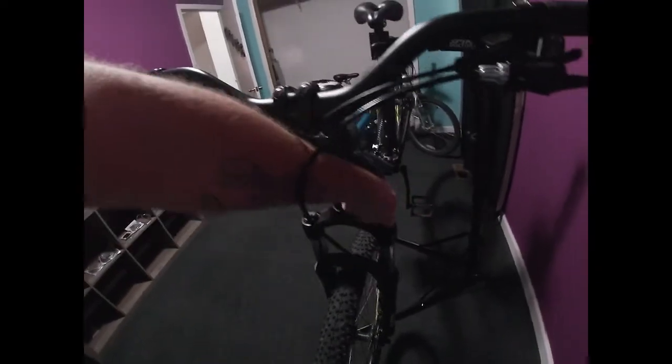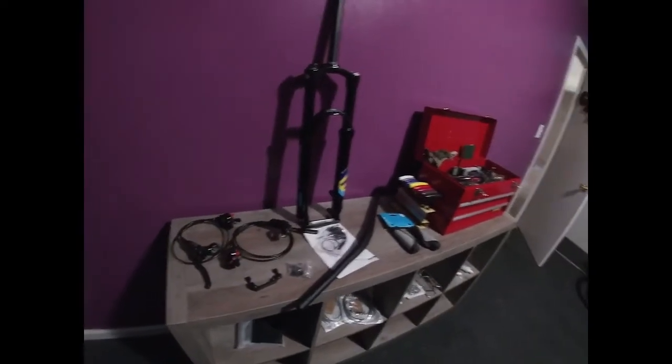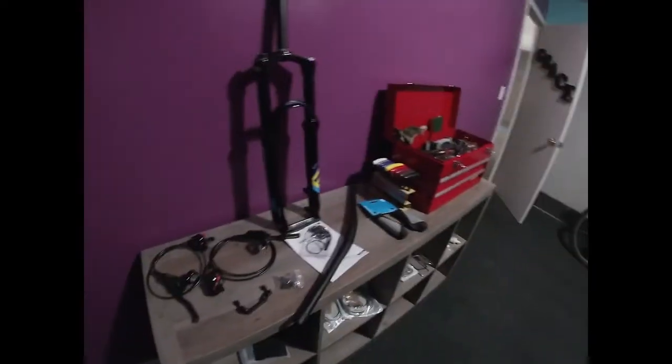I bought the bike used and don't understand the adjustments on these very well at all — just not a lot of feedback on that adjustment. I prefer to have something where I know what it is. My other GTs have the lockouts on them and it's a little more clear as to what they are.